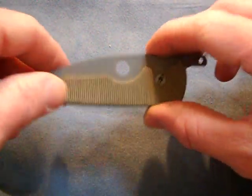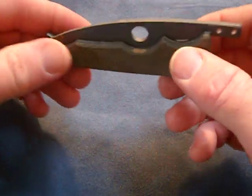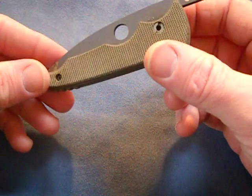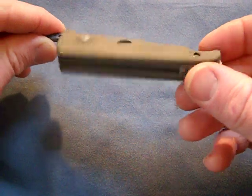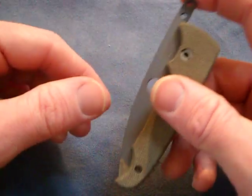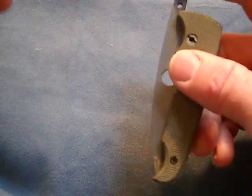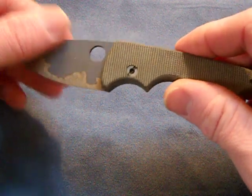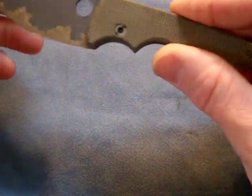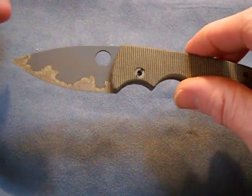Hey, what's up everybody. I just wanted to show you something I've been waiting for about a month — finally got it in today and wanted to share it with you guys. This is a Mike Snowde custom economist friction folder. This was a special that Mike did, about 55 of them over on the forums during the holidays. Really great deal — this was $179 plus shipping, which is quite amazing for a custom folder, especially from Mike Snowde, even though it's a friction folder.